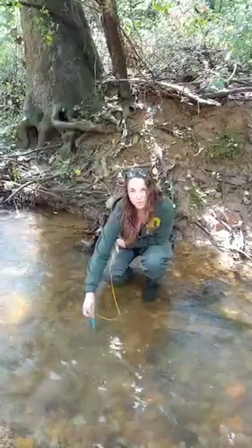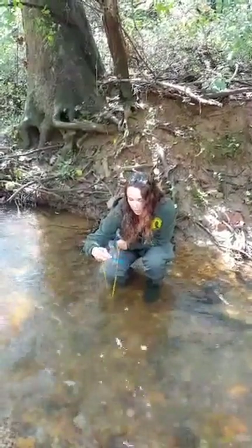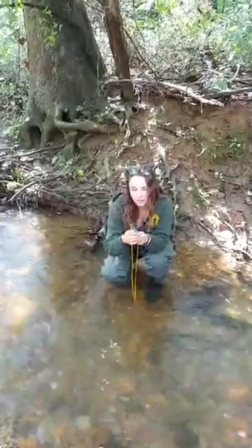If it's too hard to read because your water is moving too fast, you can pull it out and read it — just make sure you read it quickly so you get an accurate representation. And don't hold the thermometer in a way that causes it to start reading your body temperature.